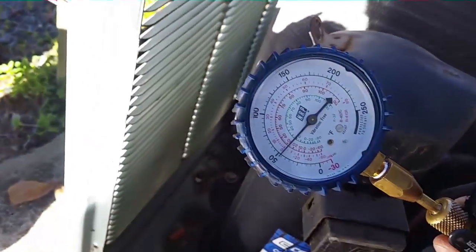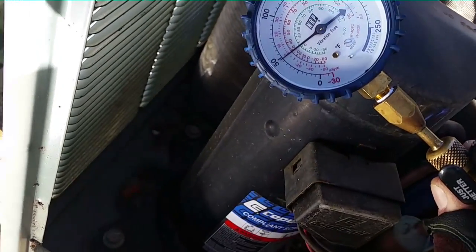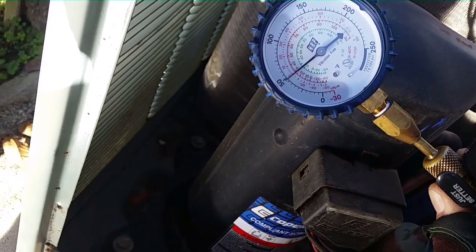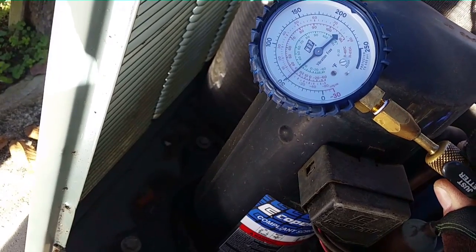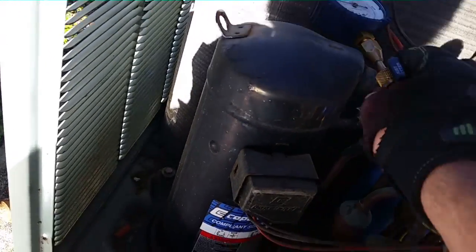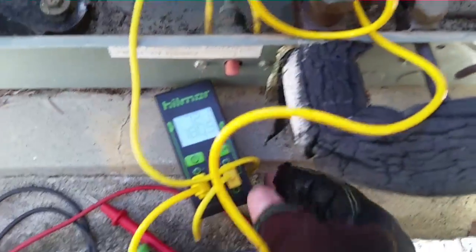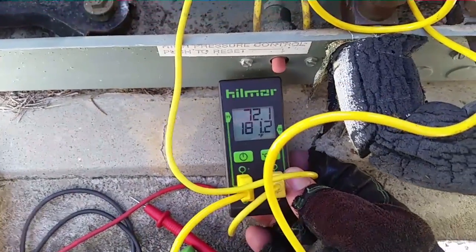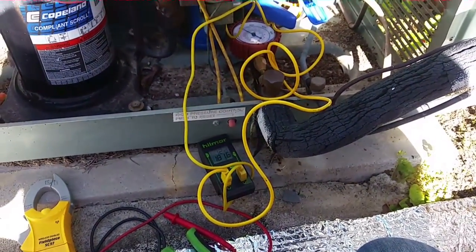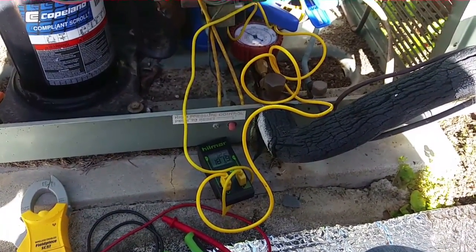We've got around almost 50 degrees of superheat, which is a lot. Discharge superheat will kind of correspond with suction superheat — high on one means high on the other. We have 50 pounds suction pressure, and a temperature right below freezing, around 25 degrees. Over here on the gauges we're running 72. So we're at 50 degrees of superheat, which is not really good. We might have to try to increase the airspeed.